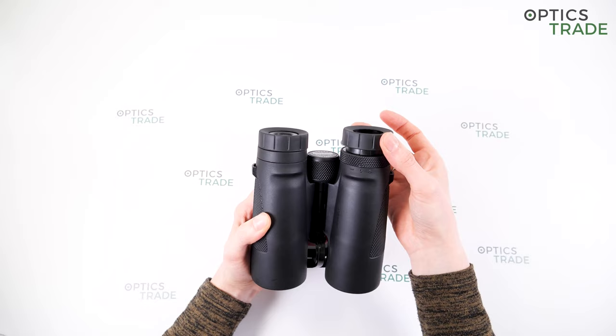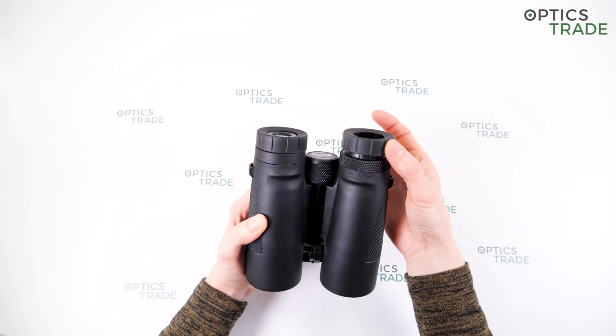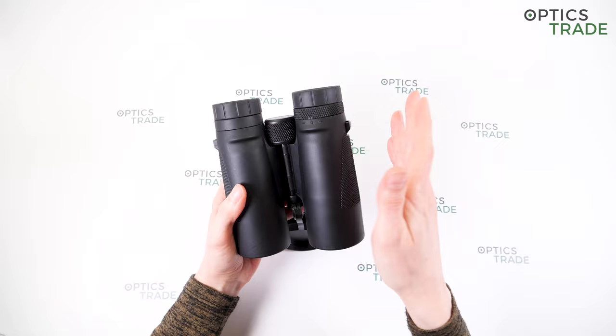I'm not sure how many positions the eye cups have — I would say three, but there is no click or audible feedback between the first and third positions, so it's difficult to confirm.